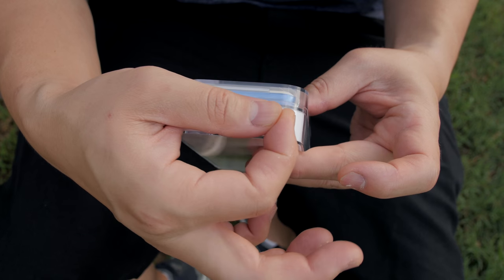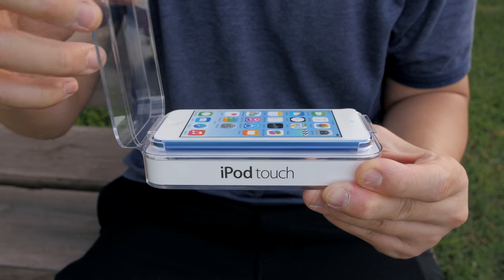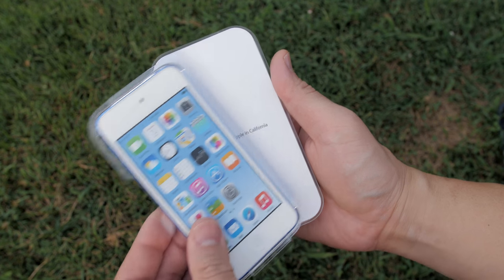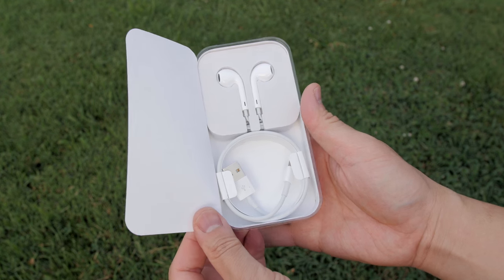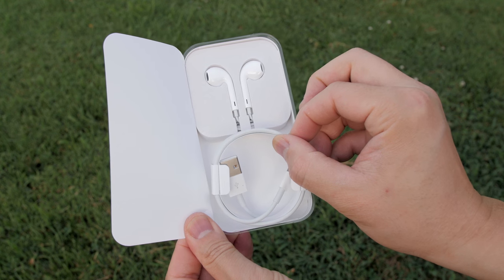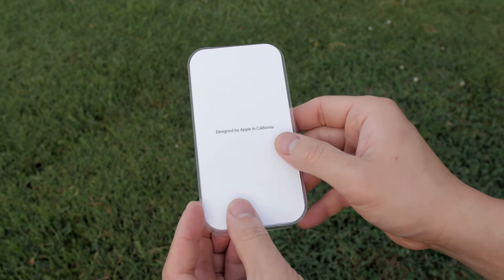Let's go ahead and open up the box and see what comes with it. I have the blue one, which is my favorite color. You get your typical Apple documentation, the lightning cord, and the earpods — so nothing new here — and of course let's not forget about the Apple stickers.